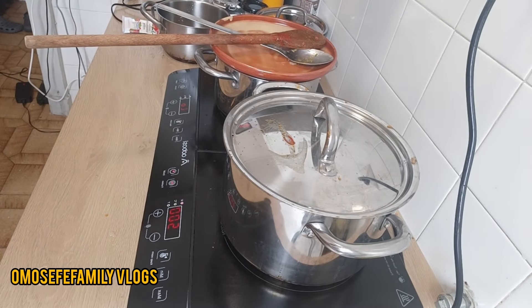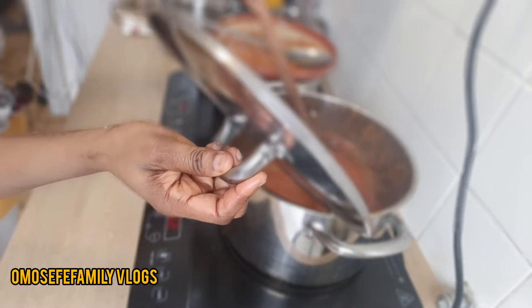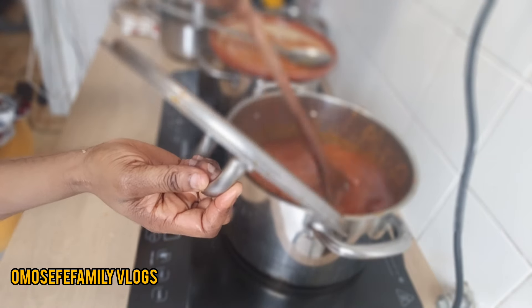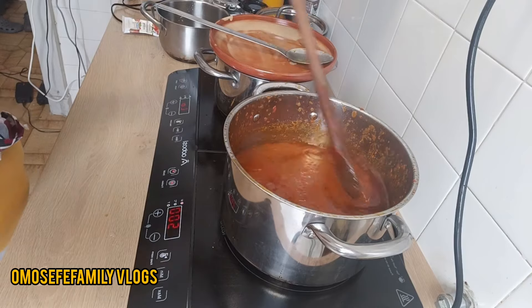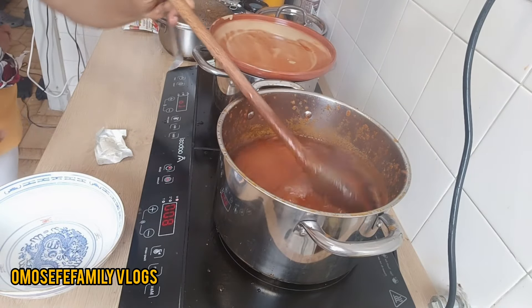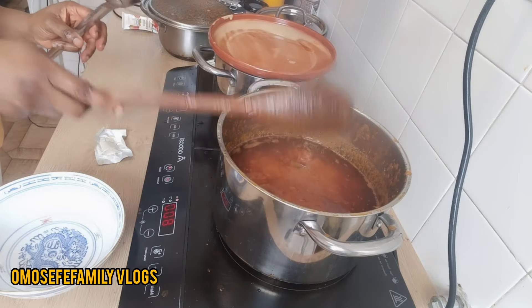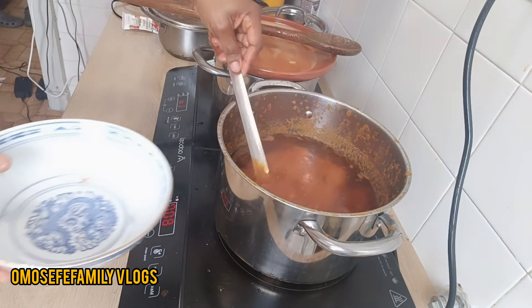This is my chicken stock — I've already added it. After I add this chicken stock, stir the pot and give it another stir. Make sure you stir your food and make sure you're cooking on medium heat — not too high, not too low. Stir when done.